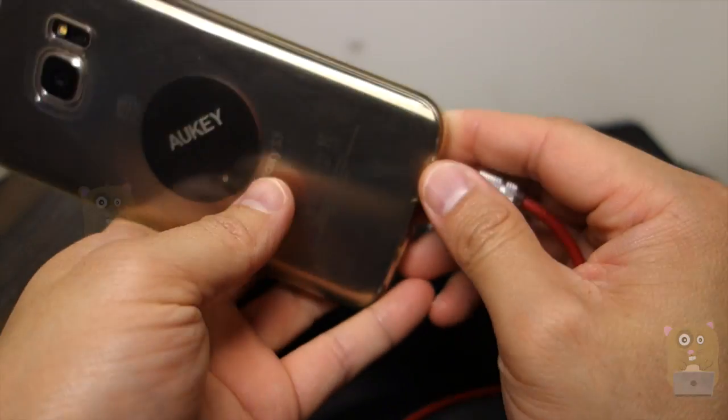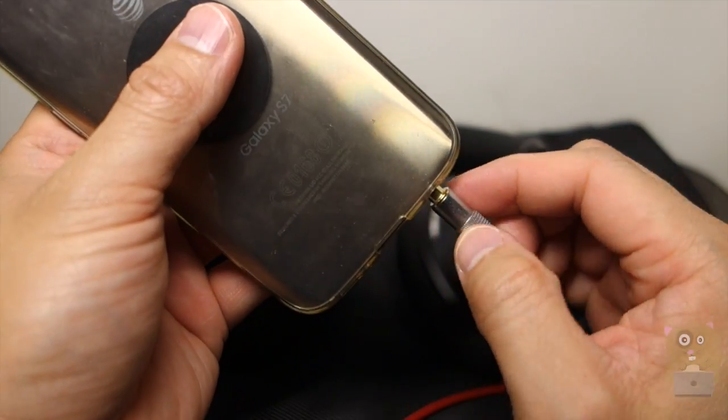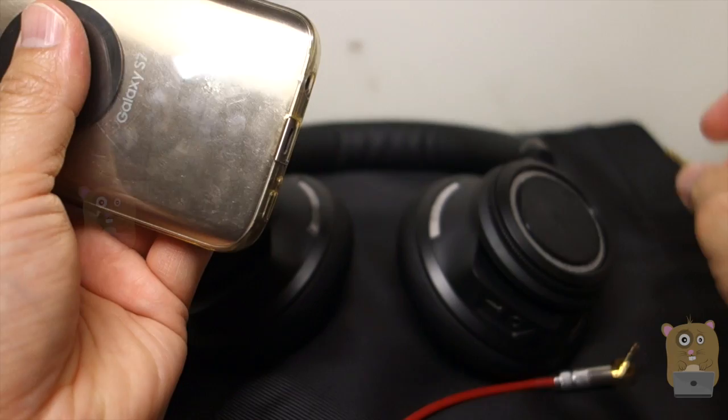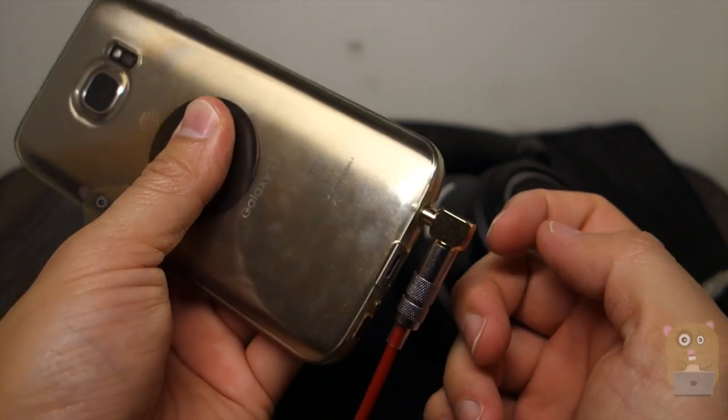Notice how here I have a case on my smartphone and even with the case, there's no issue plugging it in because the thickness doesn't come into this part here where I should grip onto it. And the same thing for the right angle plug — it plugs right in.